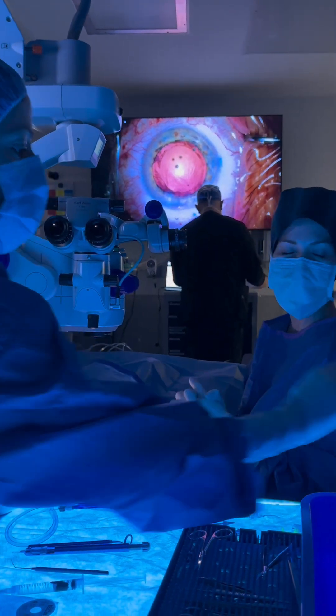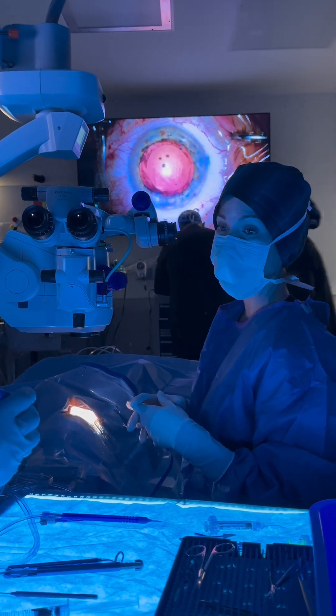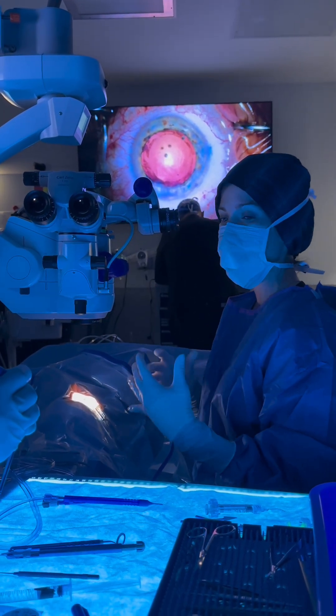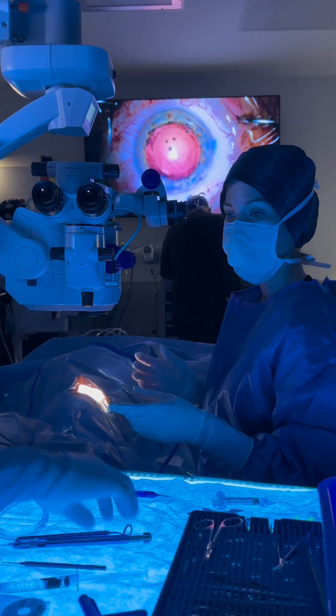This is a specialty lens which is called the Vividi. The Vividi is an extended depth of focus lens, and so that provides a range of vision — you see far away, intermediate, and even a little bit near.